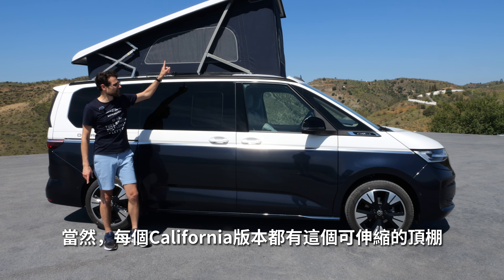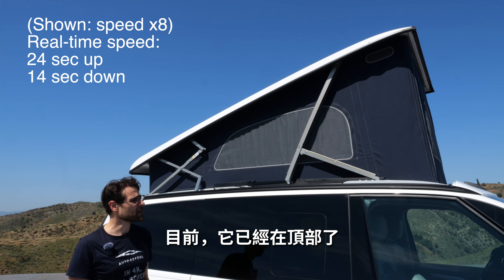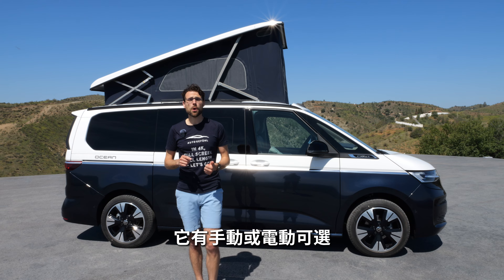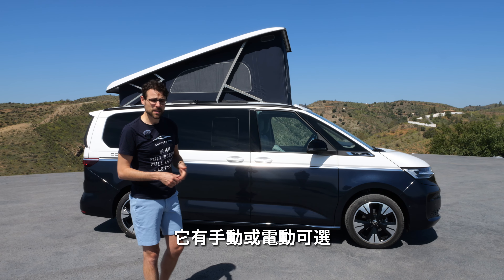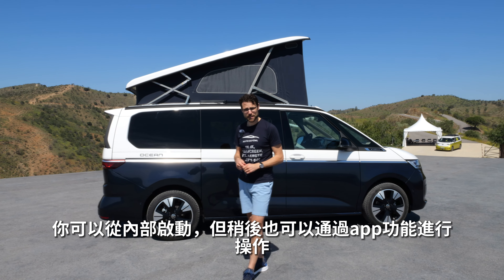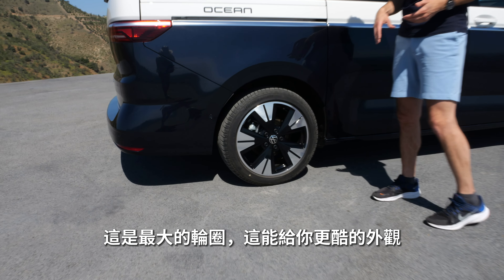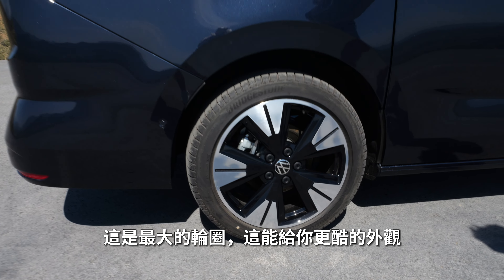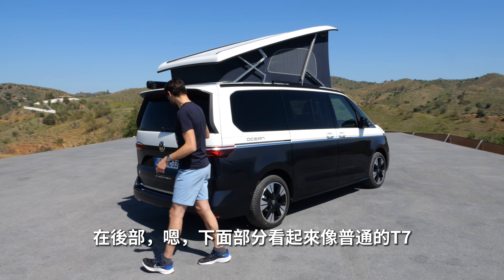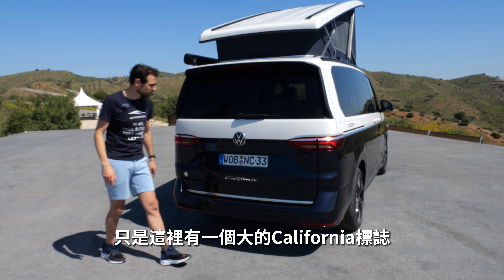Every California version has this extendable roof — at the moment it's already up. It's available manual or electric, and you can activate it from the inside. There will also be app functionality later on. 19-inch wheels here — the biggest available for a cooler look. On the rear, the lower part looks like a normal T7, just with a big California badge right here.